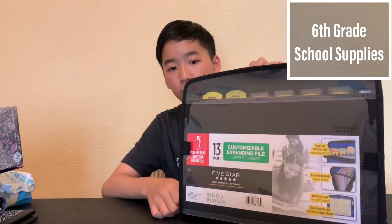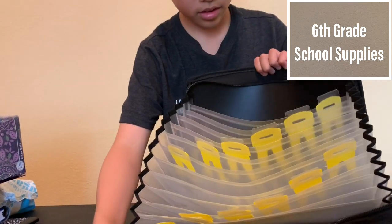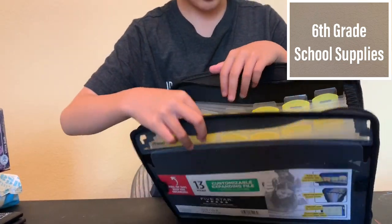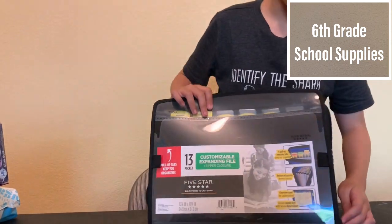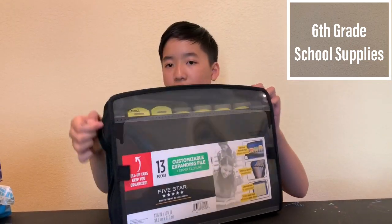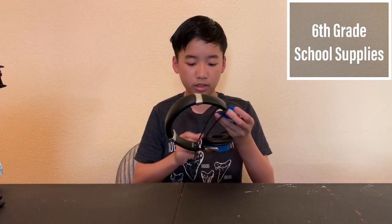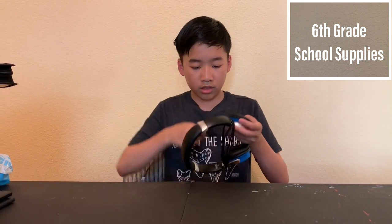13-pocket expandable folder. Here it is — and this is a different one. So you can see in the first one there are 13 pockets in there, and there are tabs to put whatever categories, like math, science, English. And I also need stereo headsets — here they are. I just wrap them up in the wire like this so it won't get tangled everywhere. And they're blue.